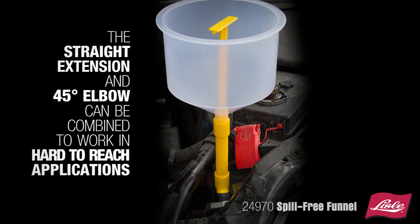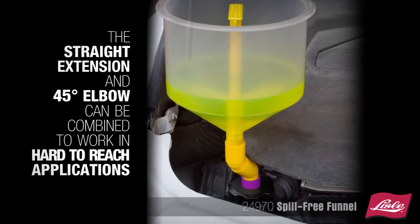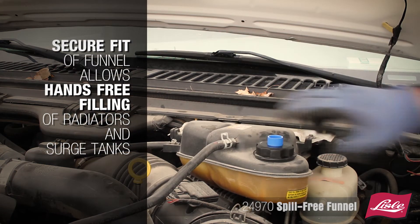The straight extension and two 45-degree elbows can be combined to work in any hard-to-reach application. The secure fit of the funnel allows for hands-free filling of the radiator and surge tanks.